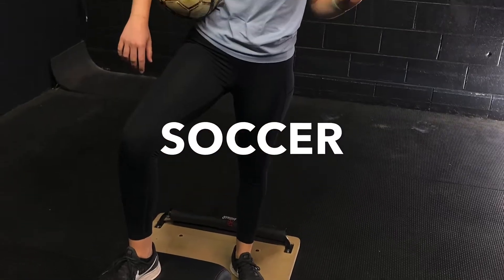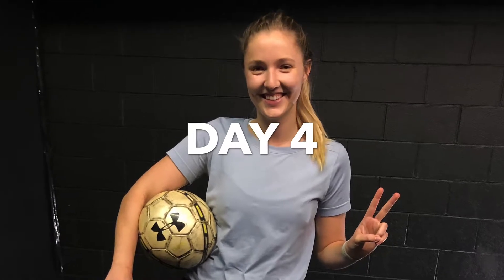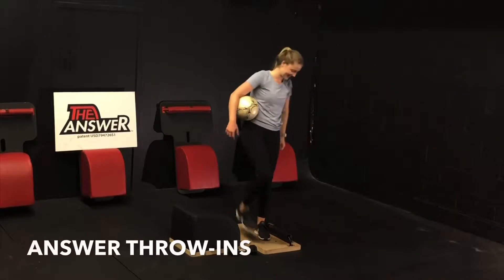What up friends, it's Trainer Joe, and today I have the privilege of being here with Morgan for today's Answer Soccer Workout video. Day 4. Let's get started, making our way into round 1 with some Answer Throw-In Wall Balls.